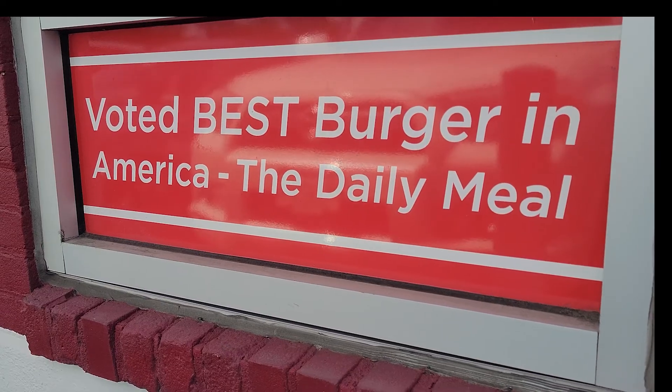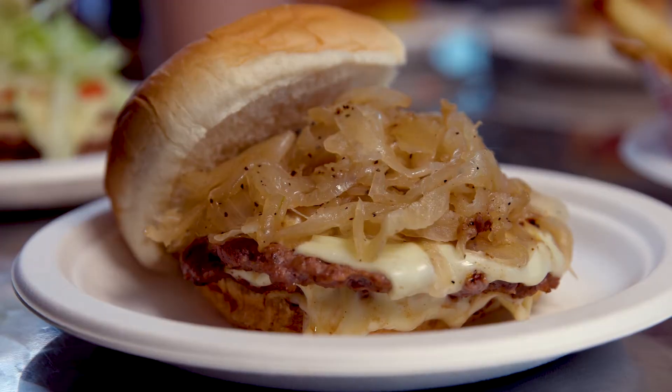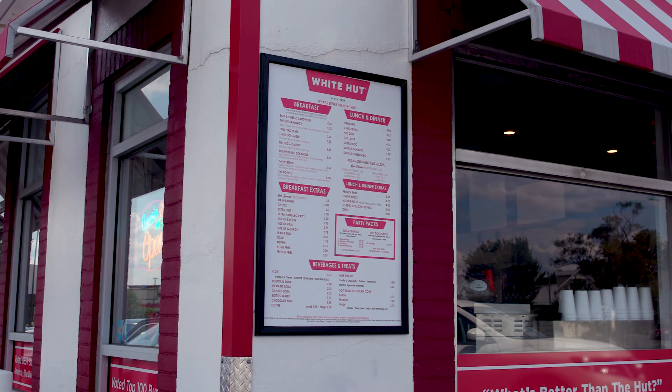When you're looking for pure perfection, the White Hut in West Springfield has you covered. Whether you want their delicious burgers, hot dogs, shakes, or those incredible onion rings, the White Hut in West Springfield is not to be missed.